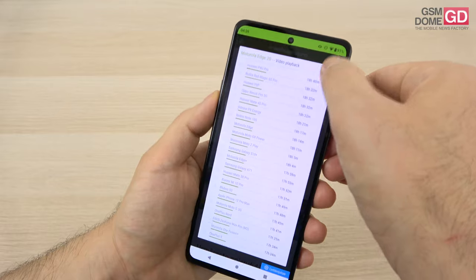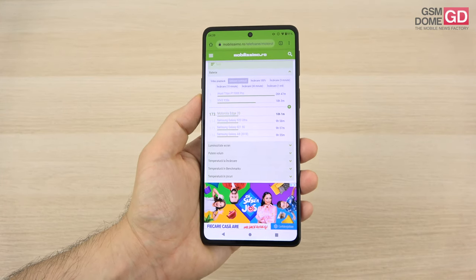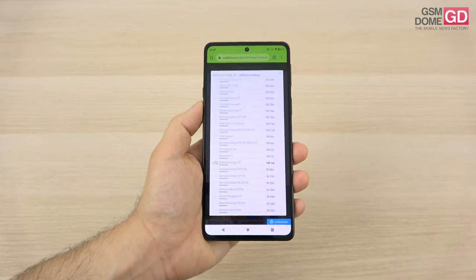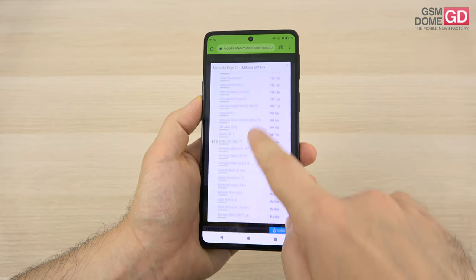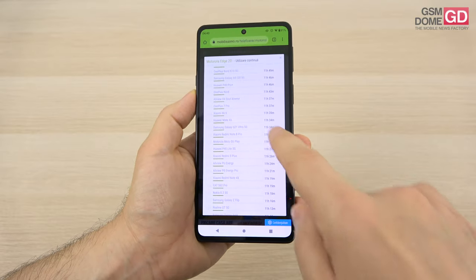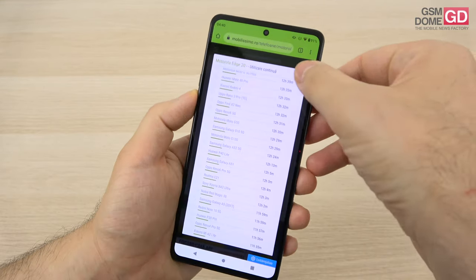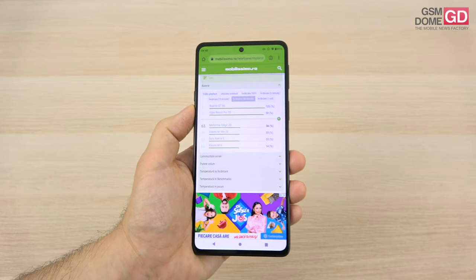In continuous usage it's a bit more modest at 10 hours and one minute — lower echelon, but still surpasses the Galaxy S20 Ultra and Galaxy S21 5G. Nowadays we've come to expect more than 10 hours. It's superior to the Zenfone 8 and Nokia 8.1, but one hour below the Realme GT 5G, and also below the Huawei P40 Lite 5G, OnePlus Nord, Oppo Reno 4 Pro 5G, and the Galaxy A52 5G by two and a half hours. Charging requires 1 hour and 13 minutes, and after 30 minutes you're at 56%.